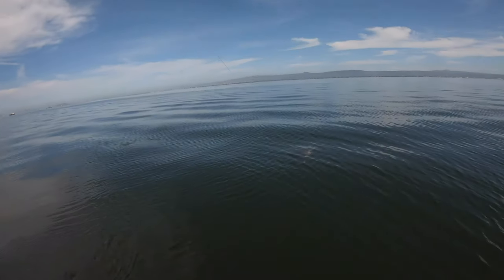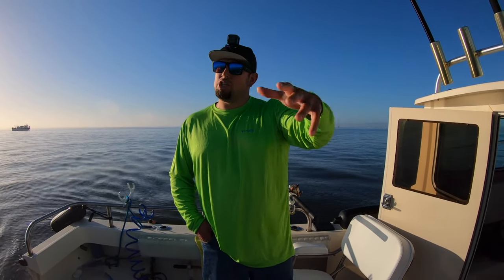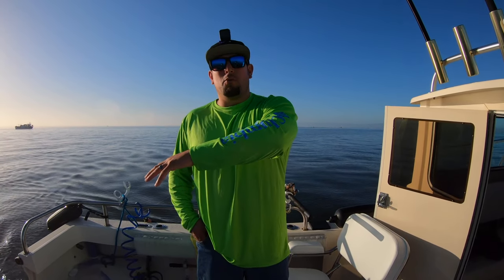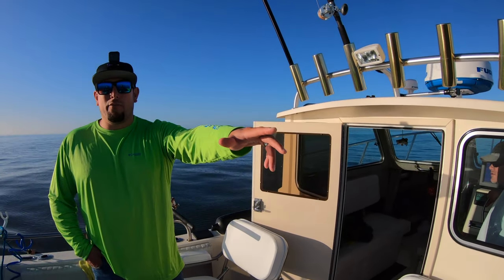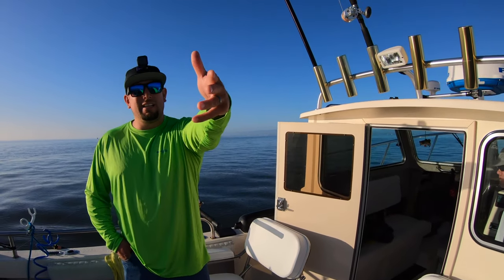Hey, what's up guys? Good morning. Ernie here with iFish Fresh and Salty. We're actually out here again in the San Francisco Bay, trolling for whatever wants to bite — striper, halibut. We might do a little shark fishing too, depending on how we're doing this morning. We're on Captain Paul's boat again. Stay tuned and let's see what happens.